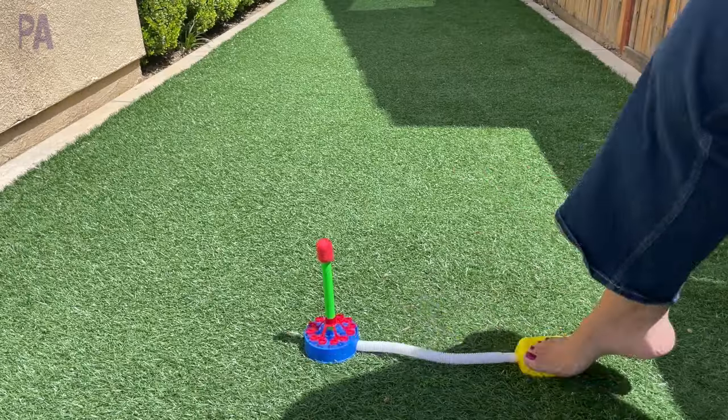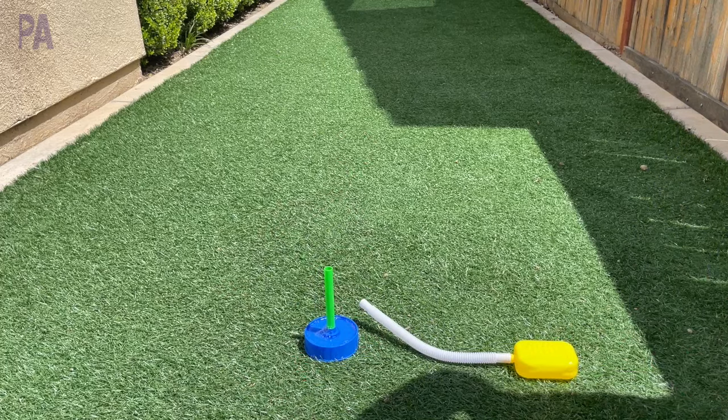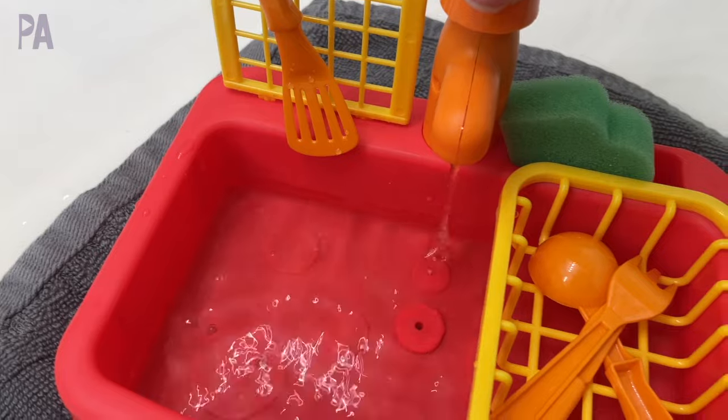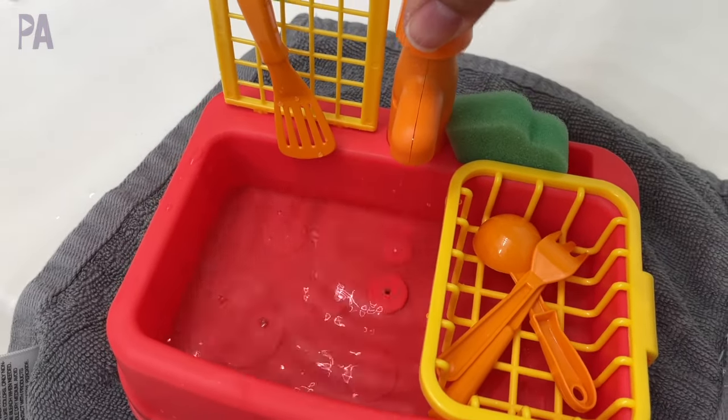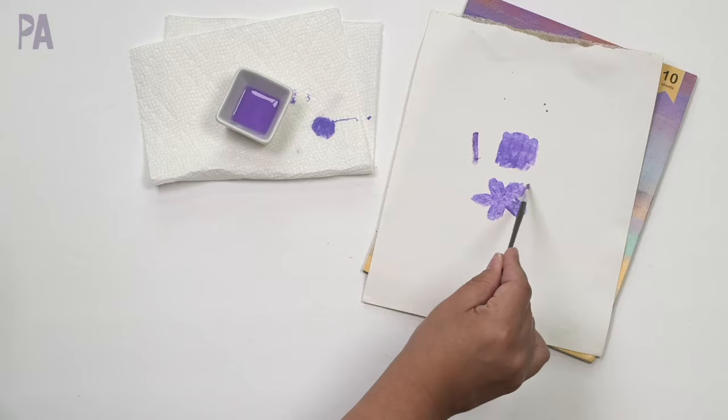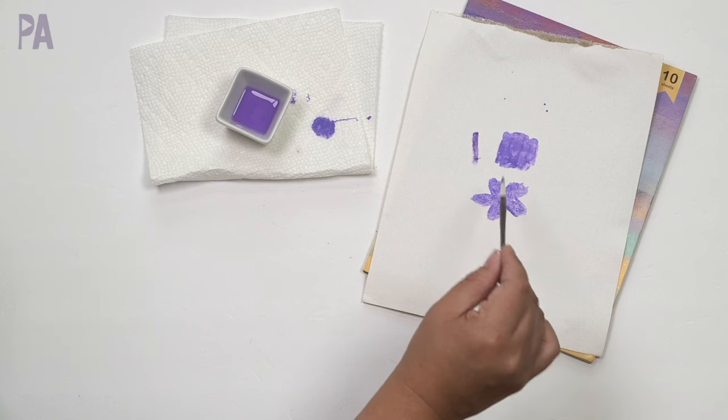All in all, the items in this Dollar Tree toy test were actually really good. Sometimes I get some bad ones, but I'm pleasantly surprised — for the price and what they do, they definitely deserve a thumbs up. If you've had a different experience, leave me a note in the comments. If you liked this video, I'll put another one up on screen for you to watch next. Make sure to subscribe to see more videos like this and give me a thumbs up!